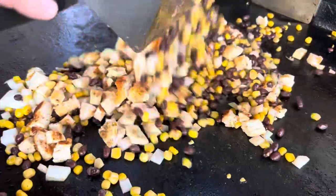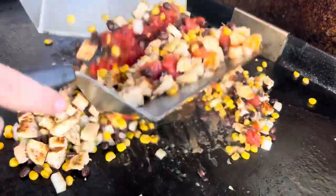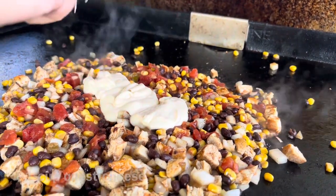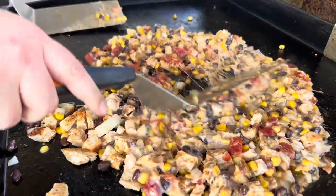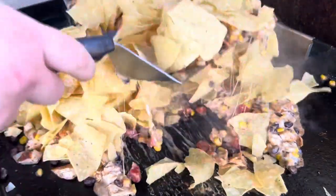Add your chicken. Don't forget some cheese. Mix in the chips. Pull it off the griddle and add your favorite toppings.